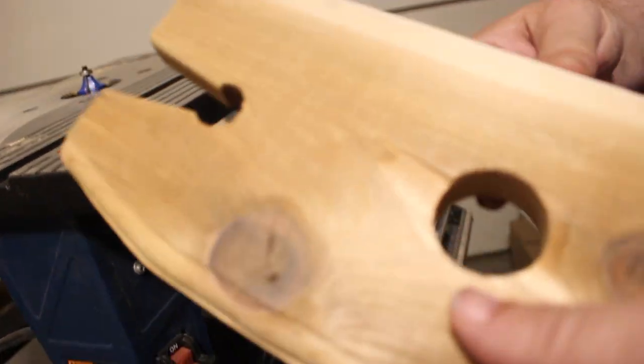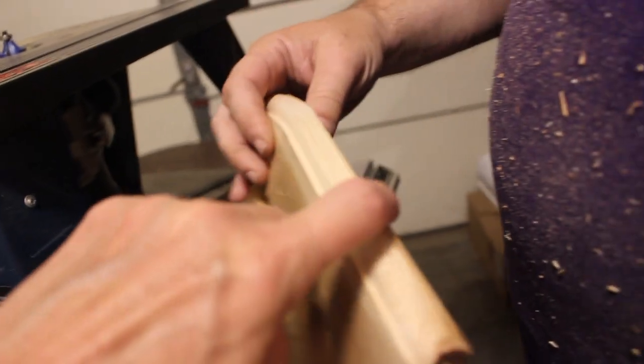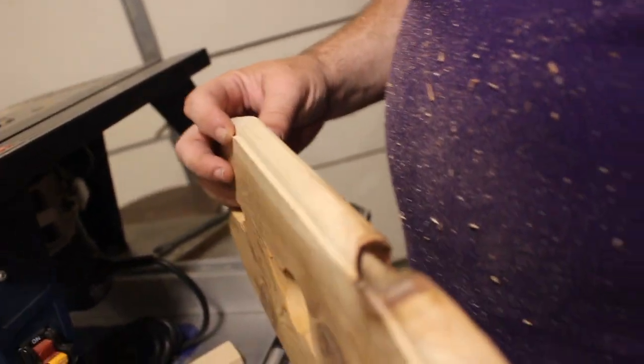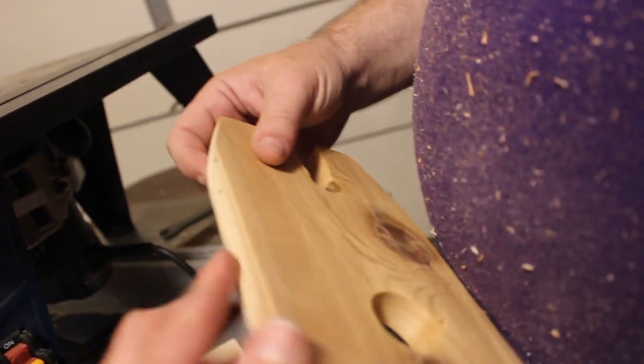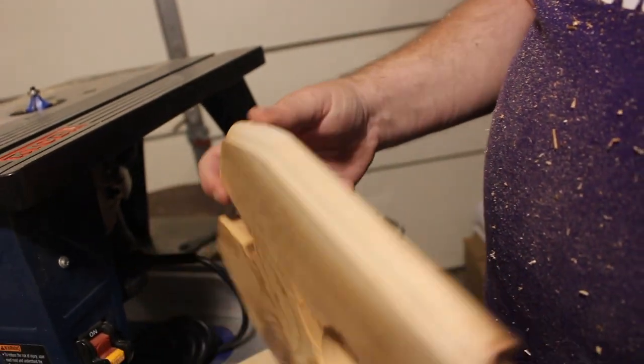We need to knock that off with sanding. What side? This one — it's done. What do you mean it's not even? This was the original edge, right? So our curve on this side is much bigger. We need to match them. What do you think?